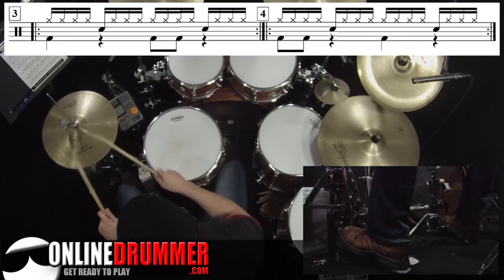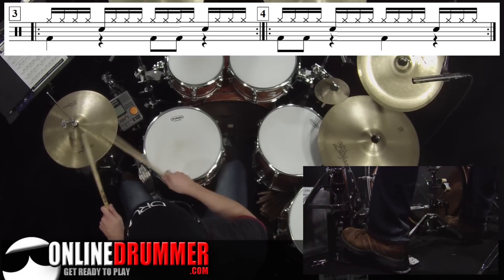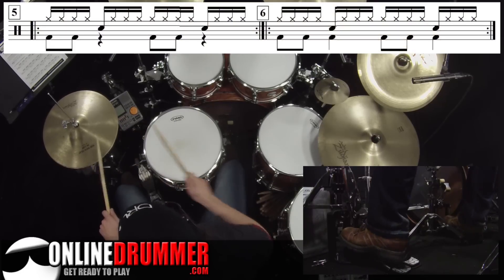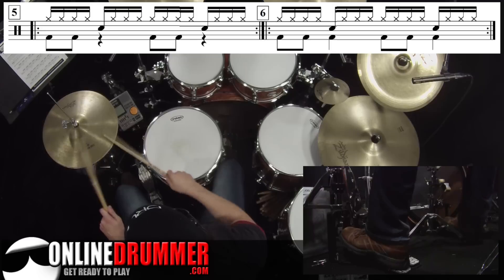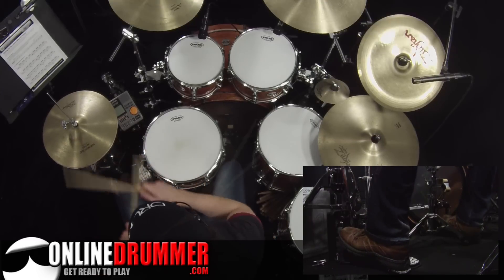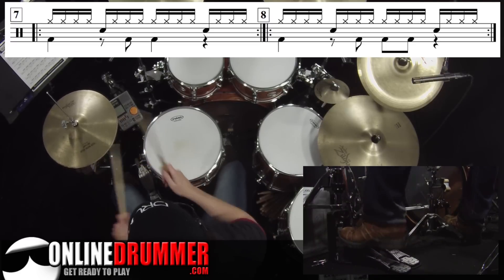And number three. Number four: one-e-en-duh, two-e-en-duh, three-e-en-duh, four-e-en-duh. Number five, number six, and number seven — and finally number eight.